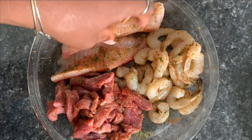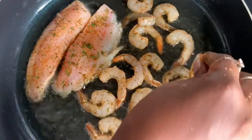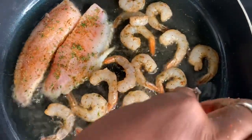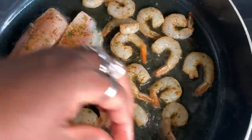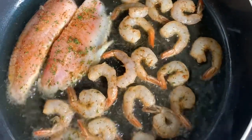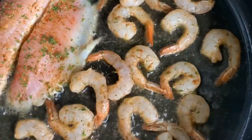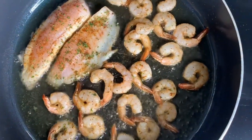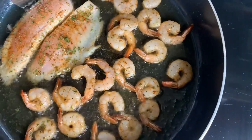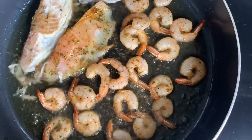I'm going to go ahead and place my fish in the pan and cook my fish first because it's going to take longer. I should have used a larger pan for this, but this is what I had in my fridge — I didn't feel like running to the grocery store. I slipped my fish — make sure you grease the pan hard enough.